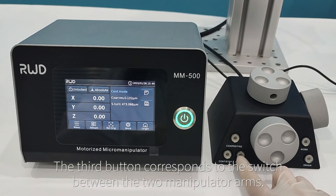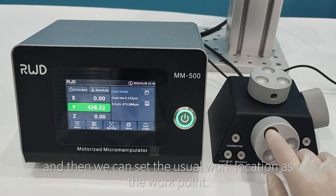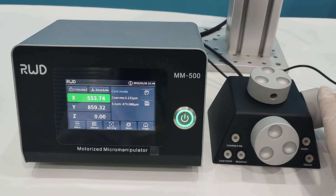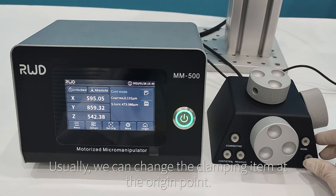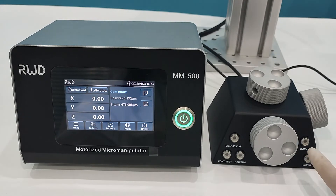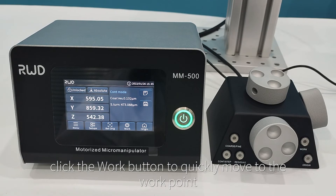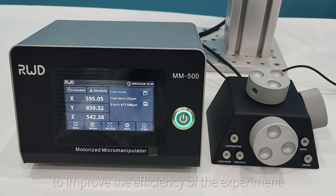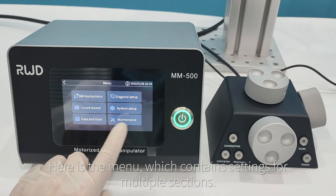The third button switches between two manipulator arms; button light off means arm one mode. We can set a certain location as the origin point and set the usual work location as the work point. Typically, we change the clamping item at the origin point. After replacing items, click the work button to quickly move to the work point, improving experiment efficiency. The menu contains settings for multiple sections.